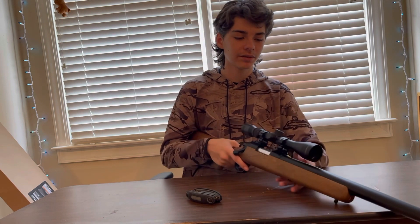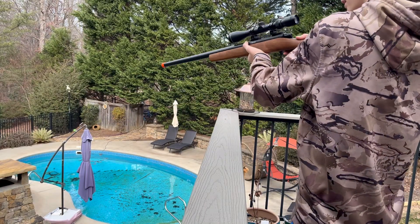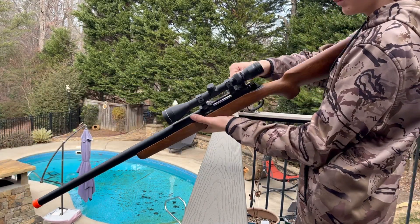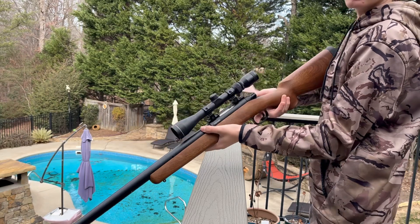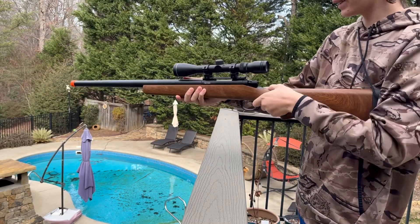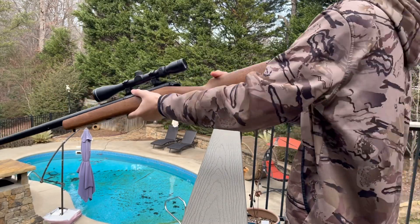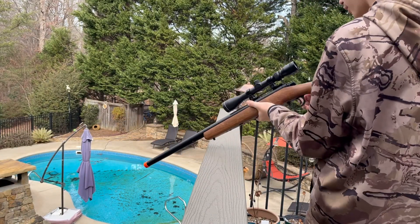I used this to put the scope on — just twisted it. I think it's a pretty good gun; it came in about a week. Let's go shoot it outside. We got the gun, it's already loaded. You just pull up the lever, pull it back, push it forward, put it down. This is also a right-handed gun, so if you're left-handed it wouldn't really be that easy.